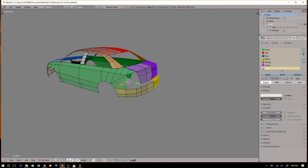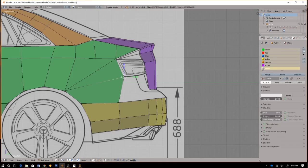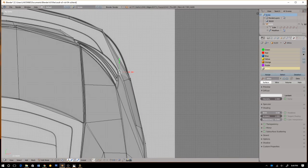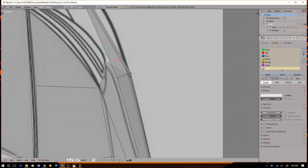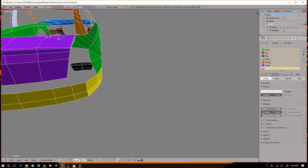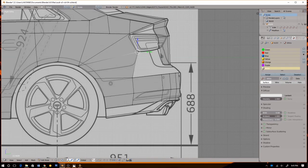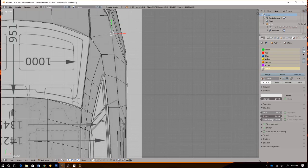All right, I think I can connect these two — select them. I think that's some progress right there. Click the wire display, click the cube, hit display wire, then draw all edges.